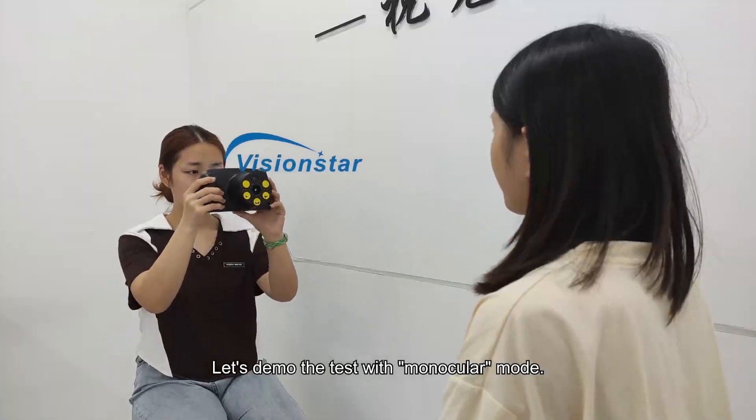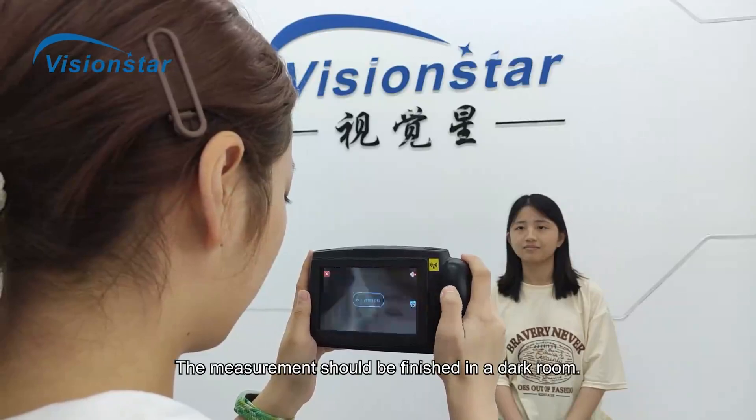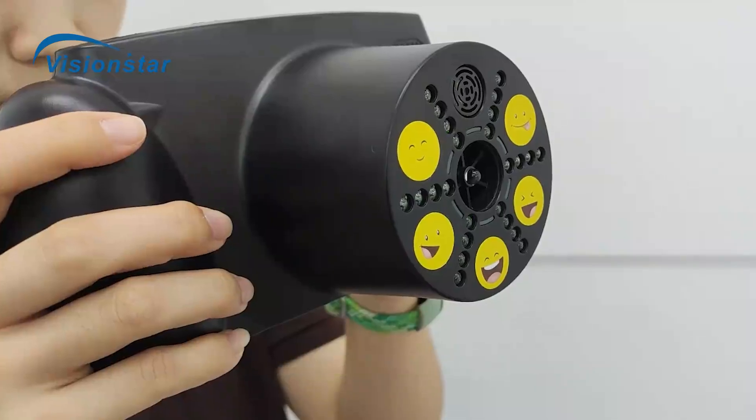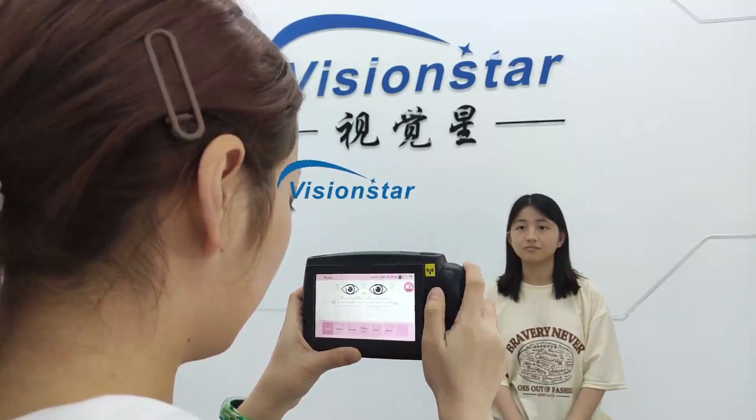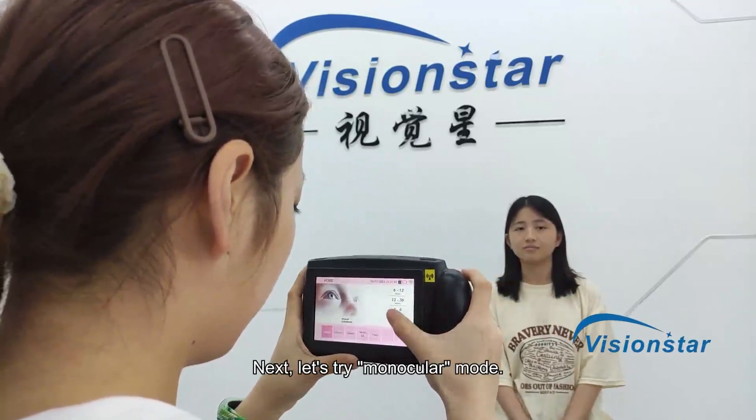Let's demo the test with monocular mode. The measurement should be finished in a dark room. Next, let's try monocular mode.